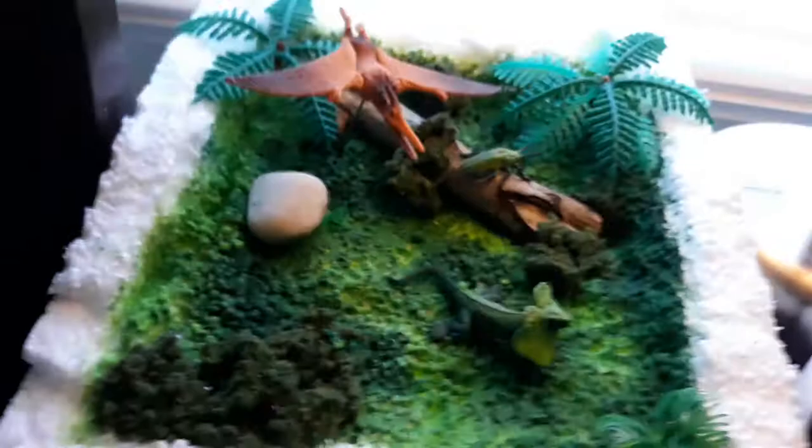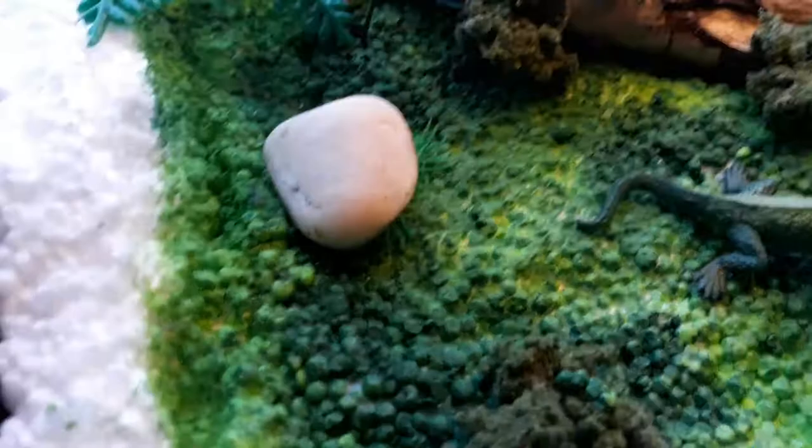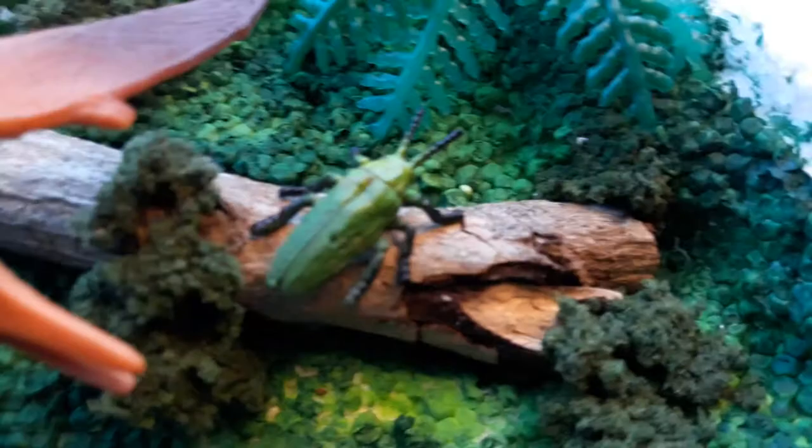This right here is my favorite one. There's a little frilled lizard running from a pterodactyl that swoops in. This is set in the forest — there's a rock right there, some realistic bushes. This is all painted styrofoam, and I got a little tree right there and another little tree right there.